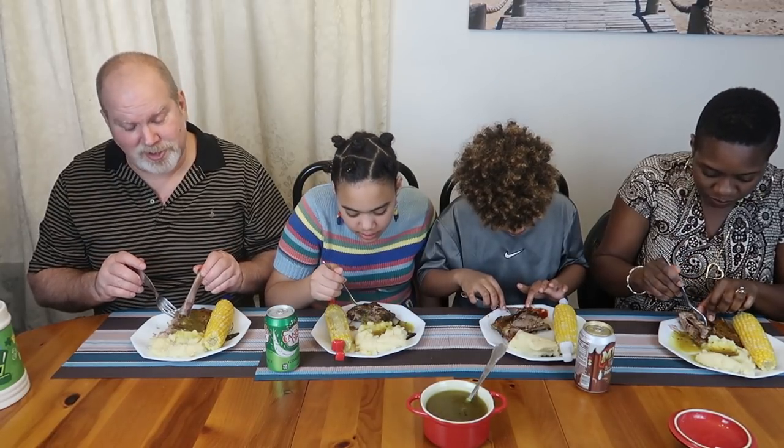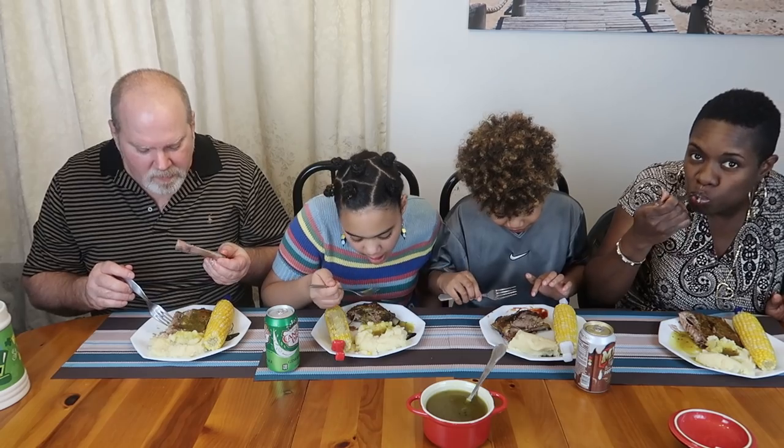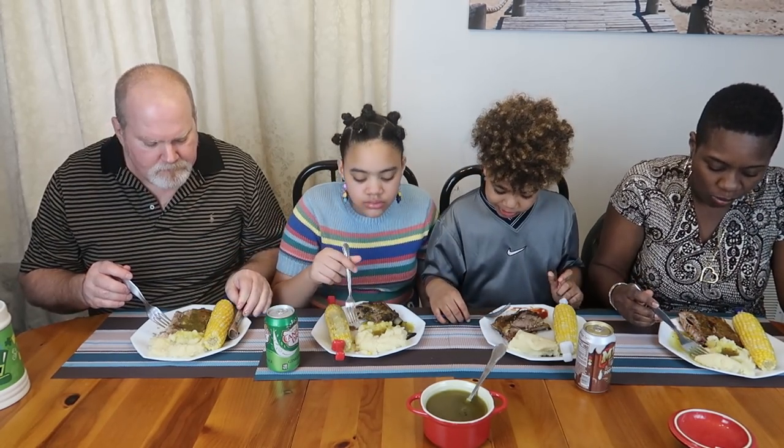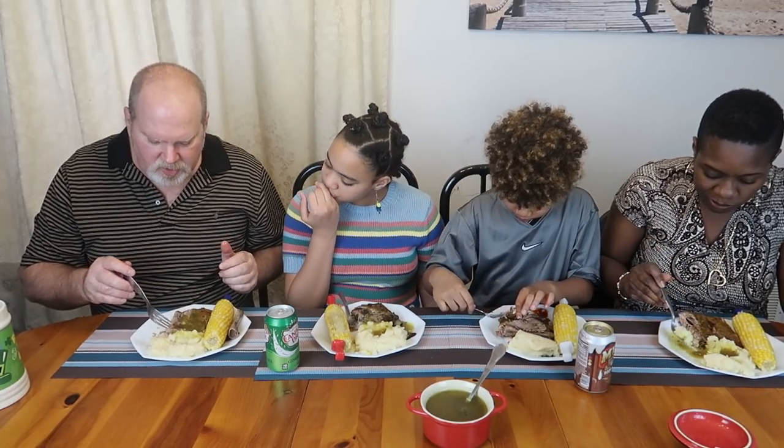And since my dad is no longer here with us to make his sauce, there's just no sauce on this planet. They're awesome — they're just totally awesome.